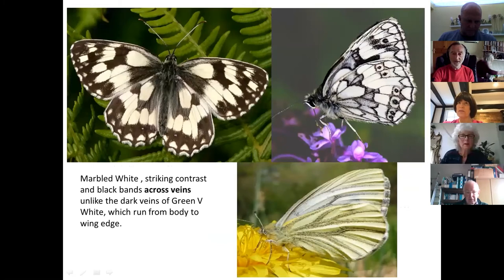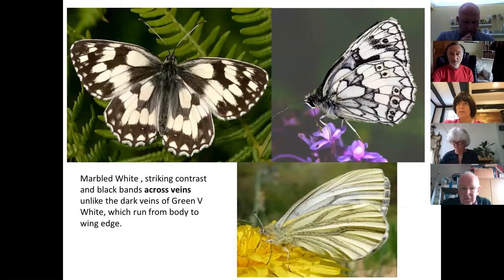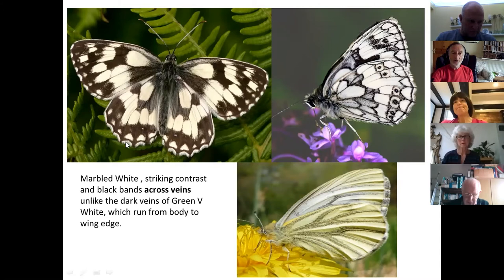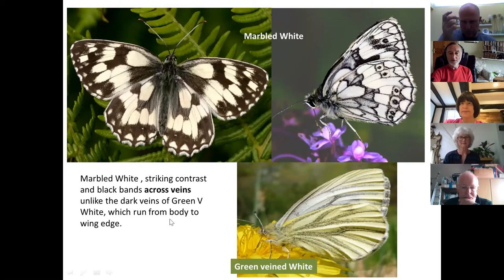One more brown butterfly will be flying very soon, with two or three sightings already in the area. This species is one of the browns, even though it doesn't look very brown. The only possible confusion is with a white butterfly — a member of the white family — which has longitudinal streaks of grey along the veins, whereas this species has marks in arcs across the wing. These are the marbled white and green-veined white. The top two pictures are one species and this is another.